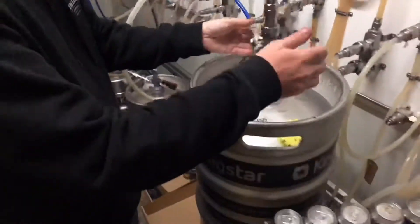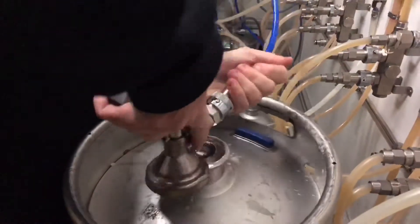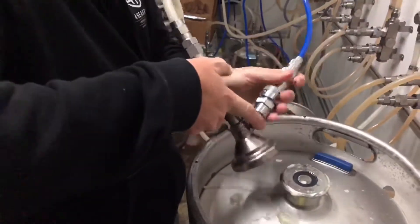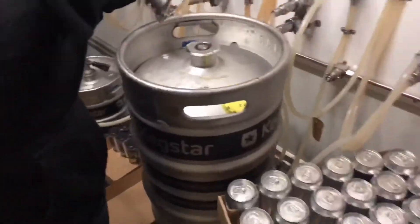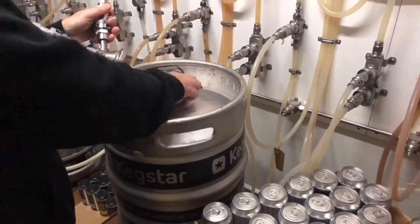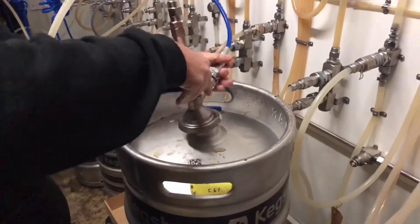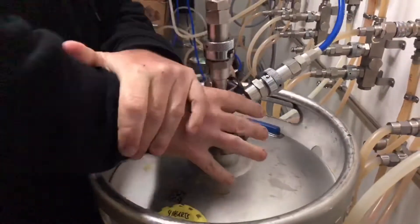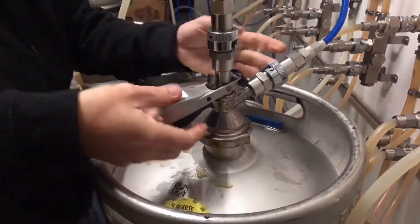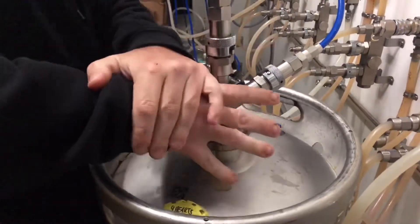So what we do is you just come to your coupler, lift your coupler, take your coupler off, take your keg away, take it outside the cold room, take it down to the dungeon, store it away. Take your new keg off the top, slide your keg coupler back on, engage it just like that. There is a trigger down here, so just lift that trigger, push down, and it should click.